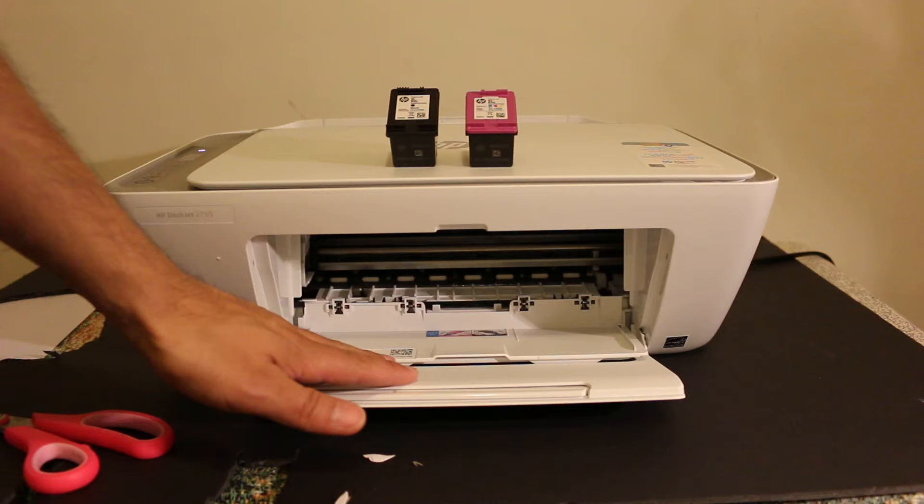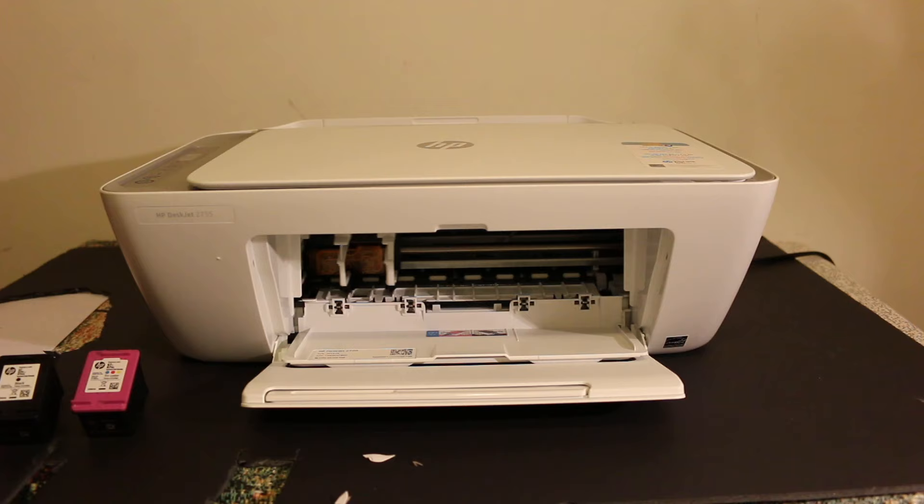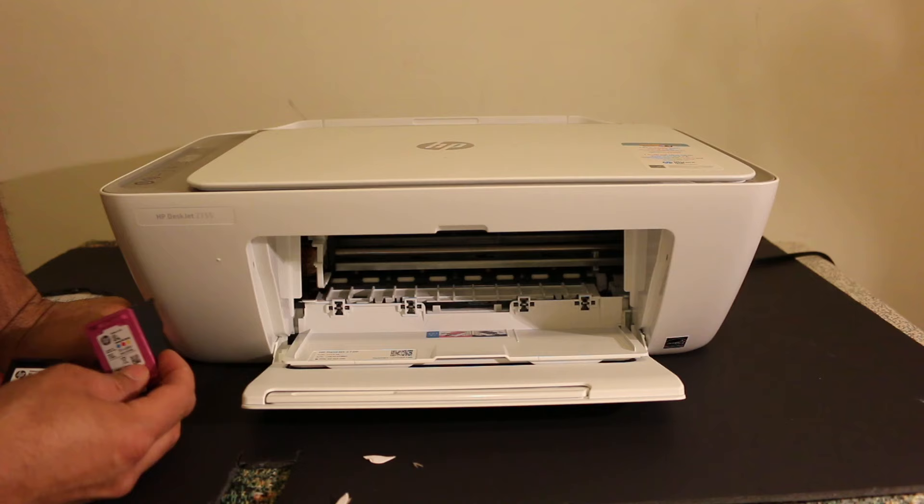The ink cartridge chamber will move and come to the middle — just wait for it to settle there. Once it stays in the middle, we have to insert the color cartridge on the color side and the black cartridge on the black side.